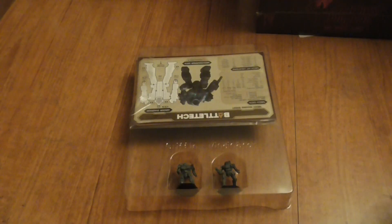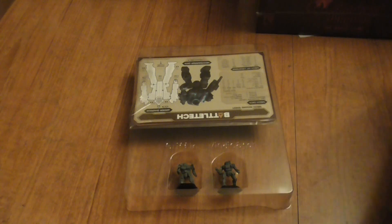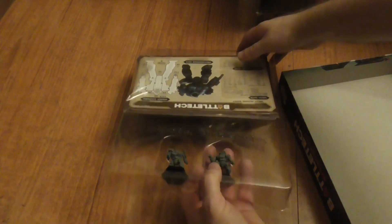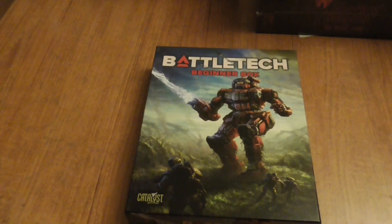Anyway, I've been talking too long! I hope you've enjoyed this video — if you have, please click like and subscribe, and hit the notifications bell. I don't do as many videos as I once did because life gets in the way, but let me know in the comments how you're doing. If you play Battletech, let me know whether you prefer Alpha Strike or classic rules. See you later!